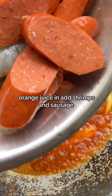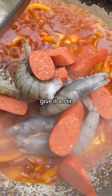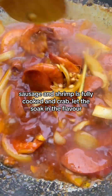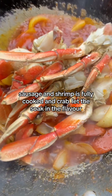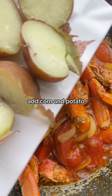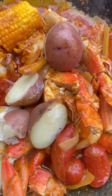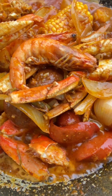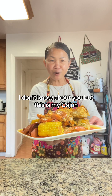Add shrimp and sausage. Give it a stir. Sausage and shrimp is fully cooked. Add the crab — let's just soak in the flavor. Add corn and potatoes. Okay, Cajun is ready to be served. I don't know about you, but this is my Cajun.